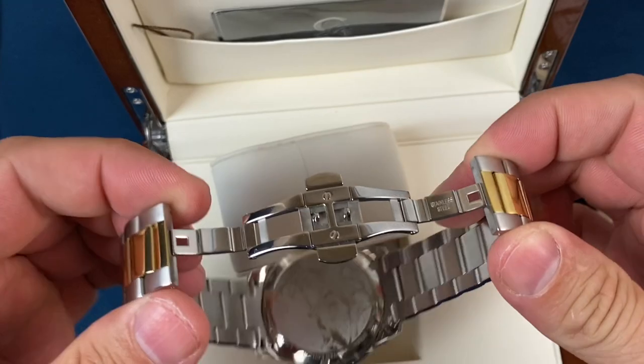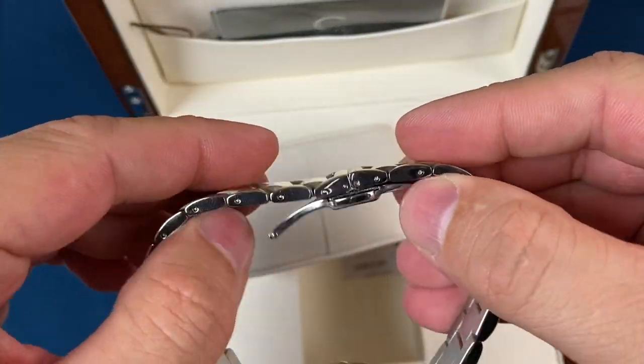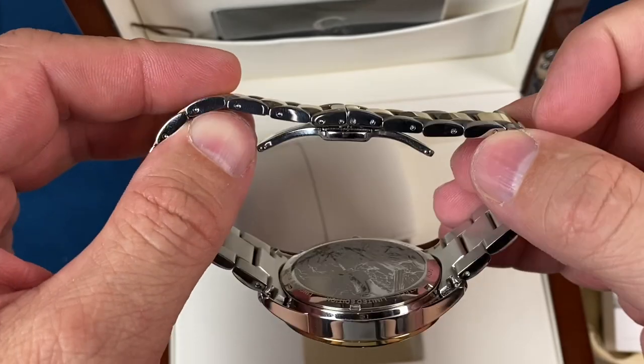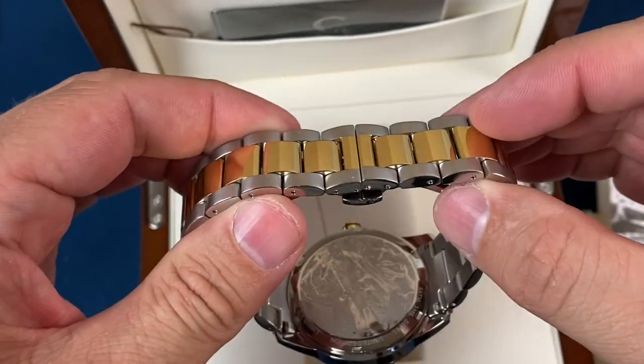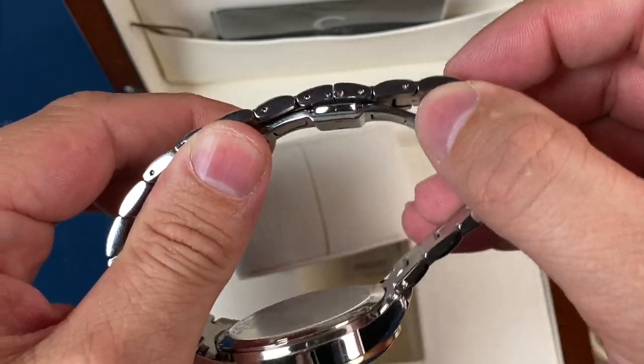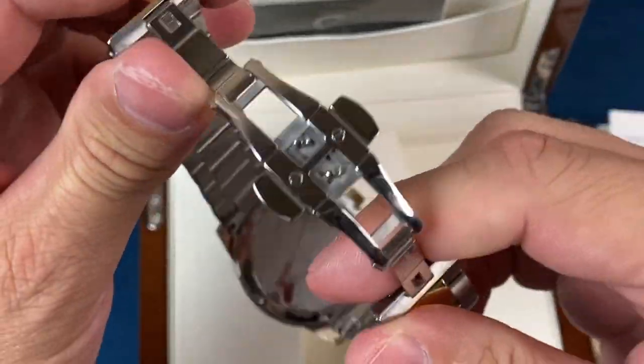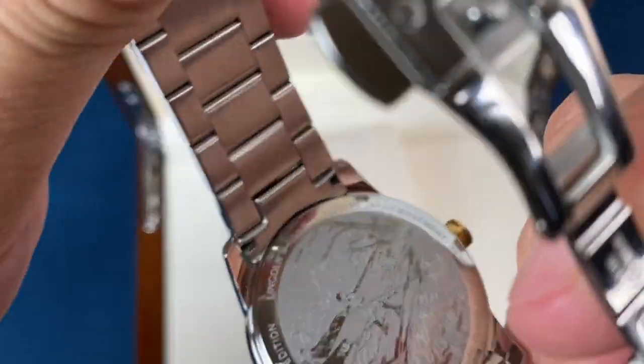I like these hidden butterfly clasps. The only problem I have with them is it seems like my roughly seven-inch wrist is a little bit of a weird size, so there's no micro adjustments on that clasp. That's where I kind of end up with a little bit of issue sometimes trying to size them.